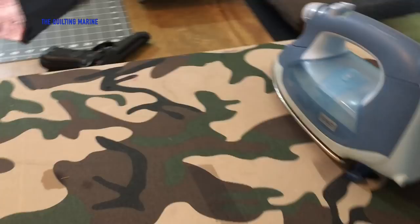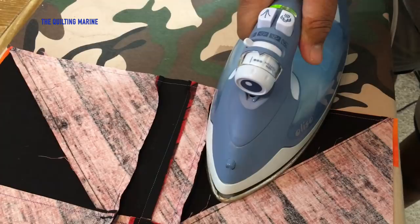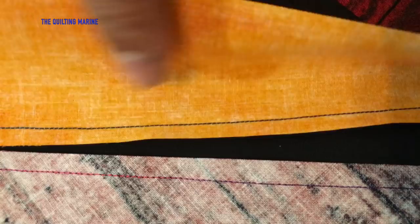After we do that, we're going to take it to the ironing board. We want to press the seam — pressing the seam is not ironing. All you're doing is setting heat down onto the seam. We want to iron to the dark side so the darker fabric doesn't show through the lighter fabric. This is a pretty dark fabric so you can get away with it, but for safety's sake let's push it all to the dark side.